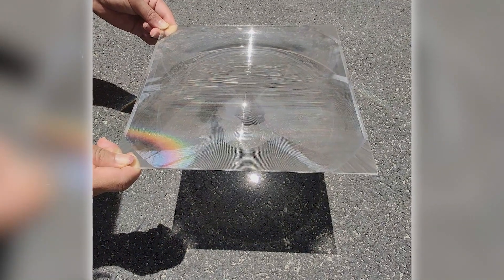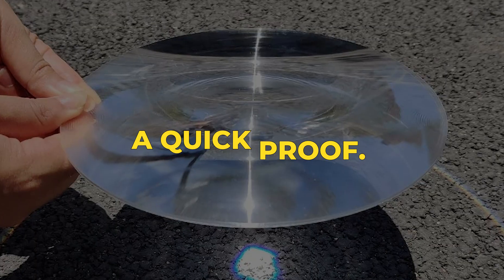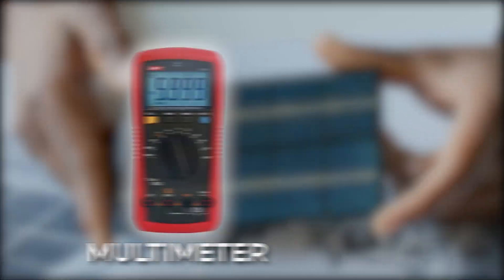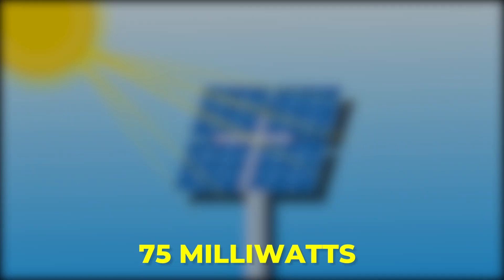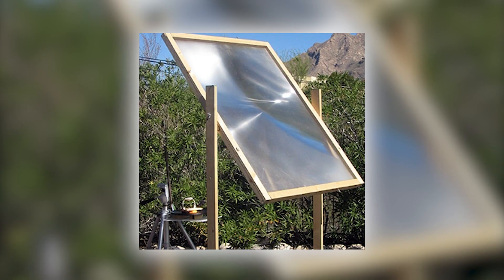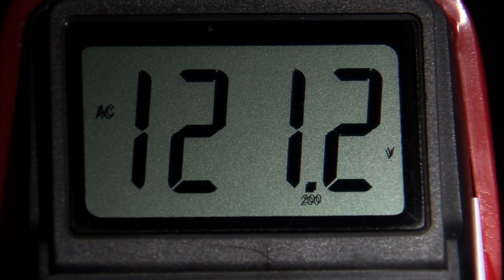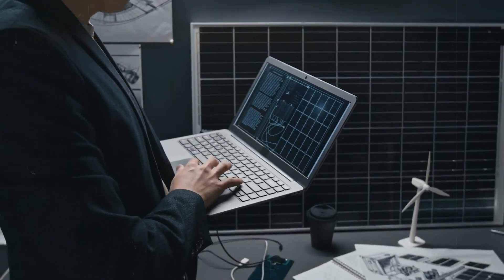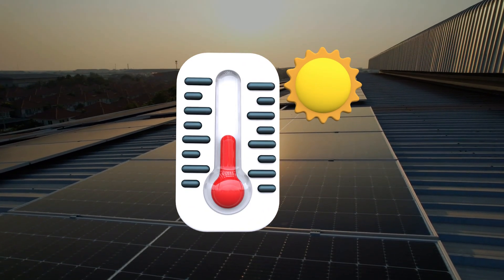So why don't we simply attach Fresnel lenses to every panel? Because what looks simple hides another challenge: heat. A quick proof: take a tiny solar panel and a multimeter in sunlight — you might see 5 volts and 15 milliamps, around 75 milliwatts of power. Place a Fresnel lens in front and the reading changes instantly. Voltage climbs, current rises, and the panel now outputs about 140 milliwatts — nearly double — with no software, no electronics, just a sheet of plastic focusing light. It's exciting because scaling this up seems like it could solve solar's efficiency limits in one stroke. But there's a catch: along with more energy comes more heat — a lot of it.